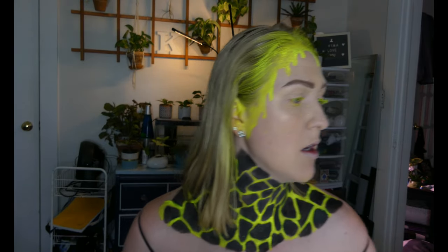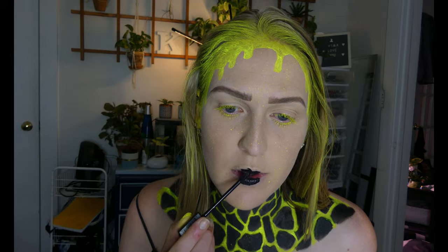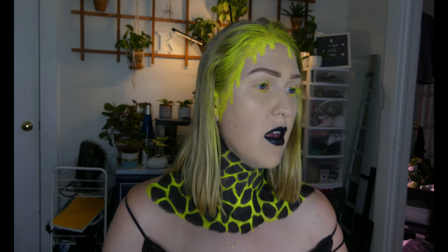Last but not least, she has her lips black, so I'm definitely gonna do that. I'm using my NYX Liquid Suede black lipstick in the shade Alien. I don't know why I'm struggling so much with black lips lately.